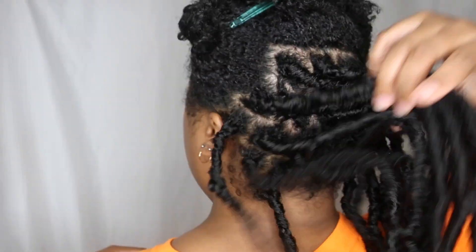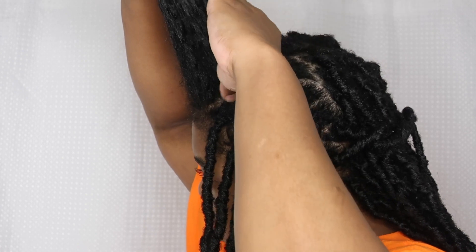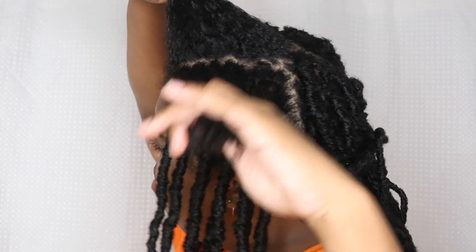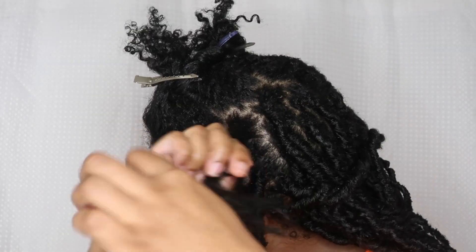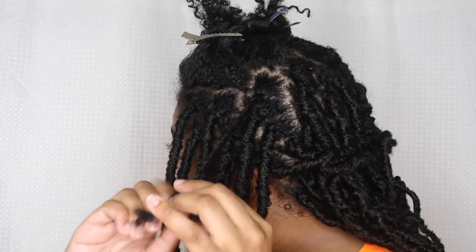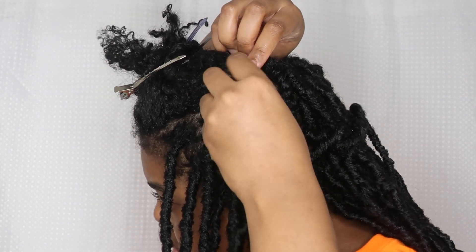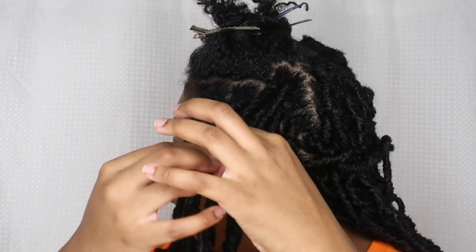I decided to use twists throughout my whole head. This is actually after using one pack of Nulocs — you can see they're really long, this is the 24 inch version. Now we're up front, and I want you guys to see my parting. I'm only using my hands — these are not clean parts, they're made to look natural. I'm using just regular two-strand twists to put in the Nulocs.